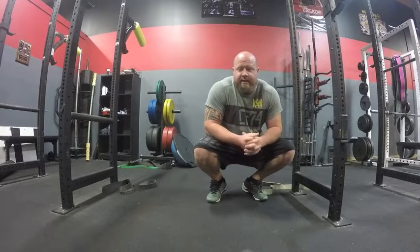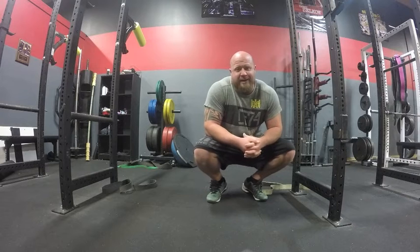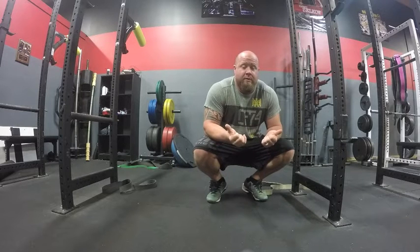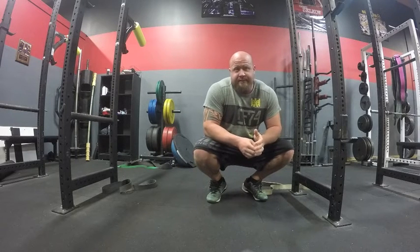Okay guys, we're going to go through episode two of morning after mobility. This is the double band in the rack stretch.